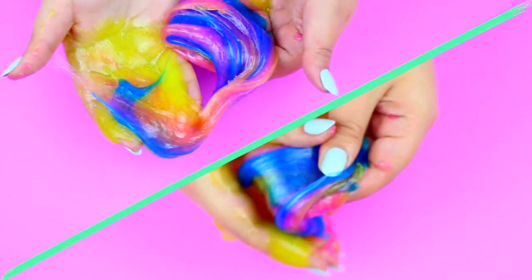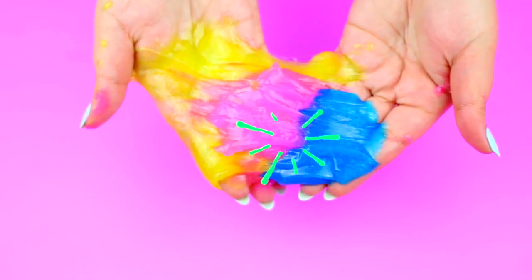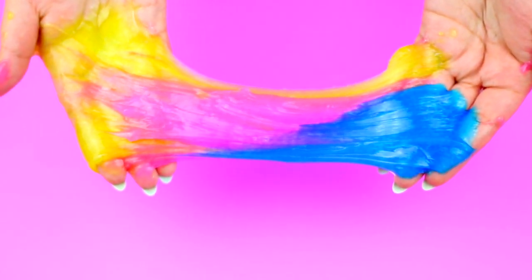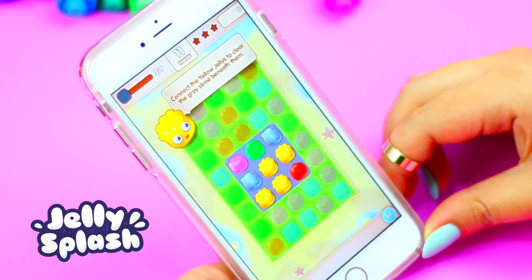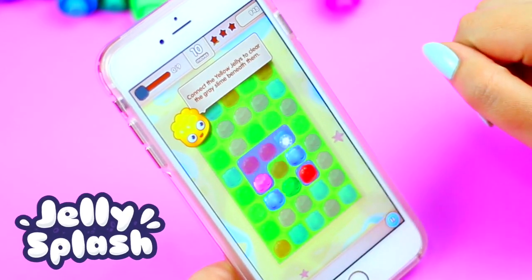My last slime video was a month ago and I wanted to share a new slime recipe. This app totally inspired me to make this video because it's about slimes and jellies. The app is called Jelly Splash.